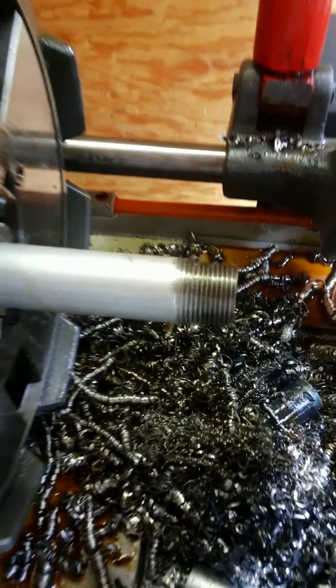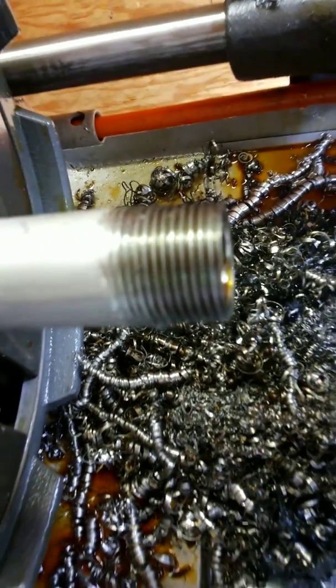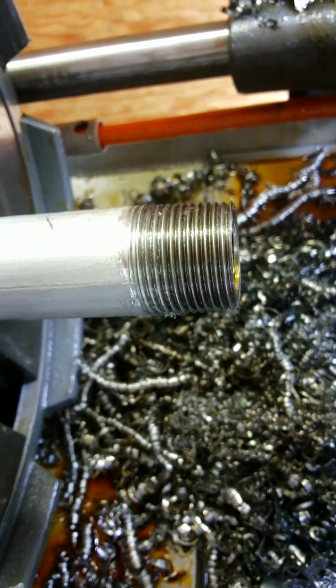That's pretty much how you cut and thread a pipe. There you go — nice and new looking.